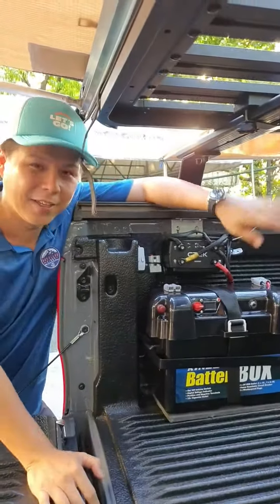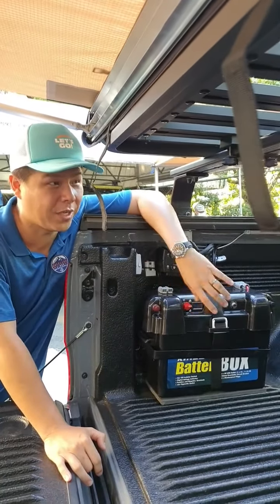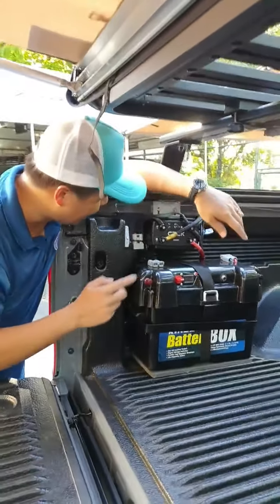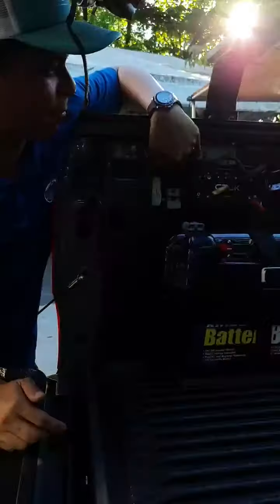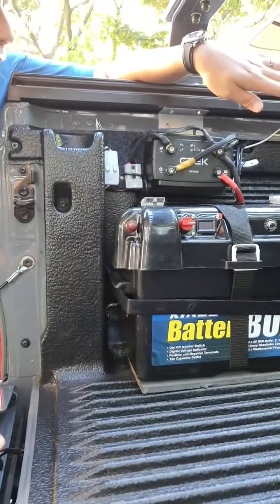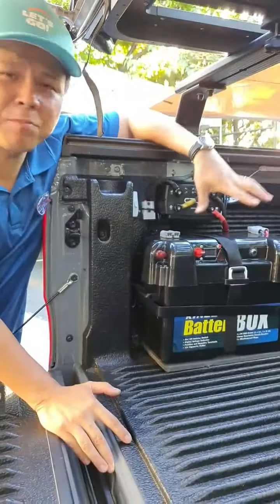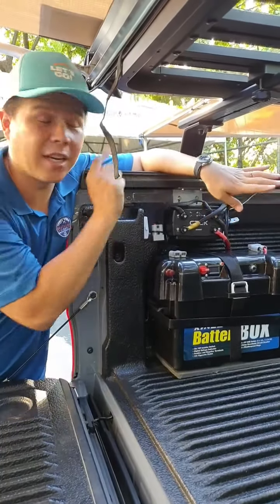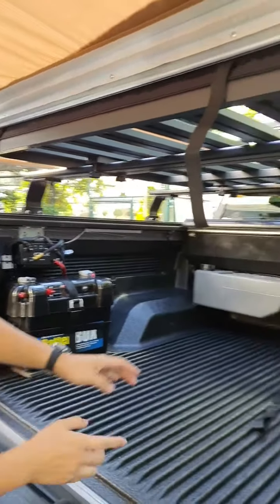So guys, if you just joined us, we're doing a Ford Ranger Raptor overland build — a weekend build. We have the CTech panel mounted, and of course we've lined it with marine carpet so it still looks nice — functional but good-looking. This whole system, including the work light on the back, is on the second battery system so that when you're camping or glamping you can turn on the rear lights without draining your main battery.